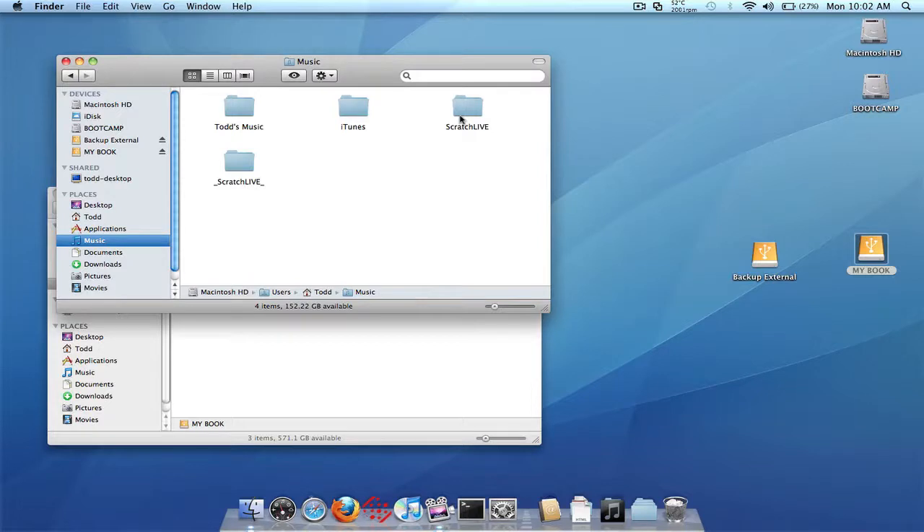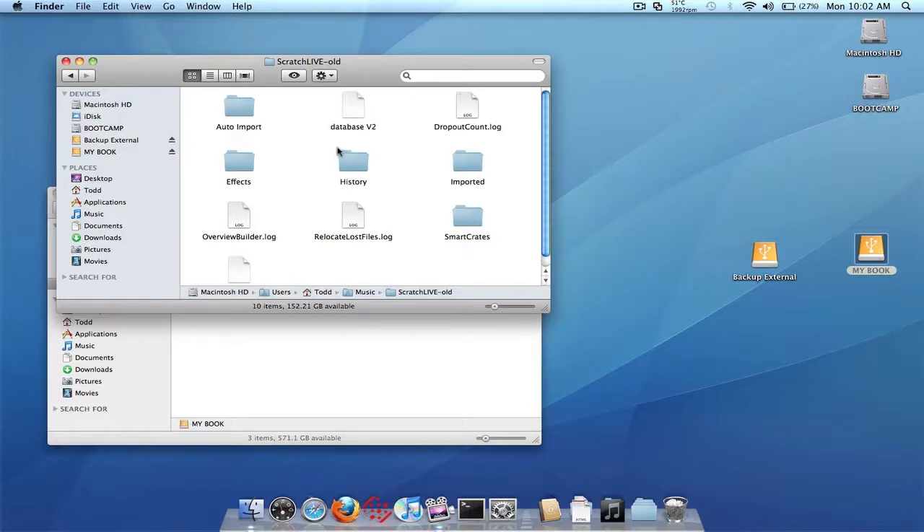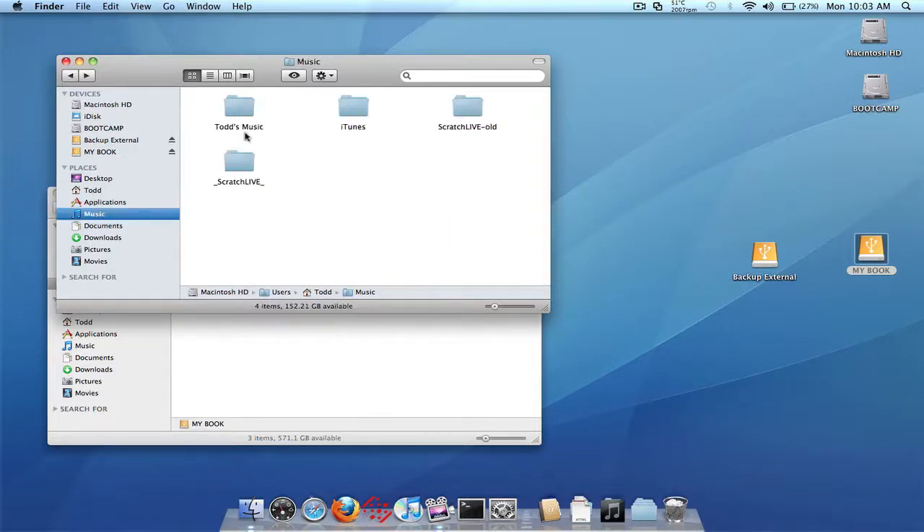Now what we're going to need to do is rename the old Scratch Live folder that is currently there — this is the old internal drive one. Just rename it; it doesn't matter what you rename it to. I'm just going to add 'Scratch Live dash old' to the end of the file name. It's important to note that things like your MIDI controller settings, and especially now with the effects in Scratch Live 2.0, a lot of those settings are stored here in the internal drive Scratch Live folder, not on the external drive. That's why I said rename this folder and not delete it, because you might need to copy things like the effects folder or your MIDI folder out from here into the other Scratch Live folder.